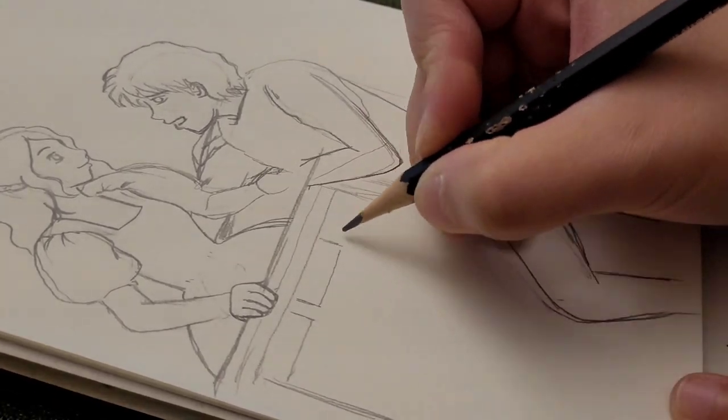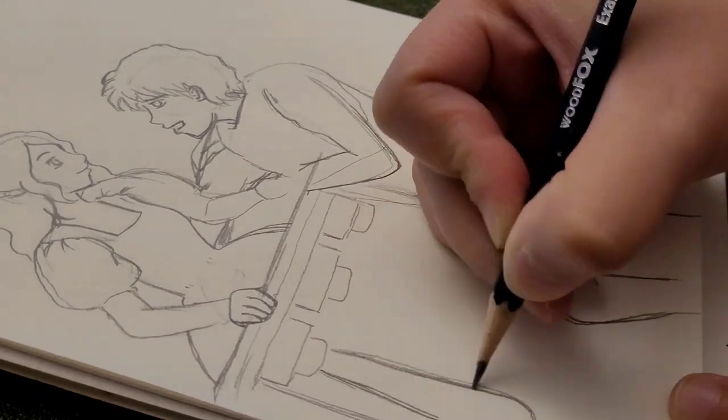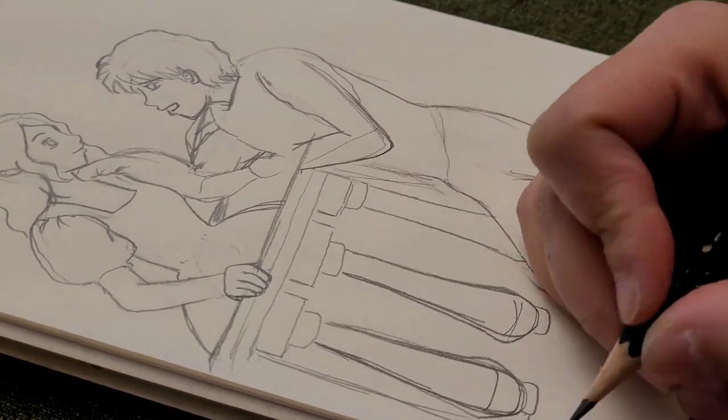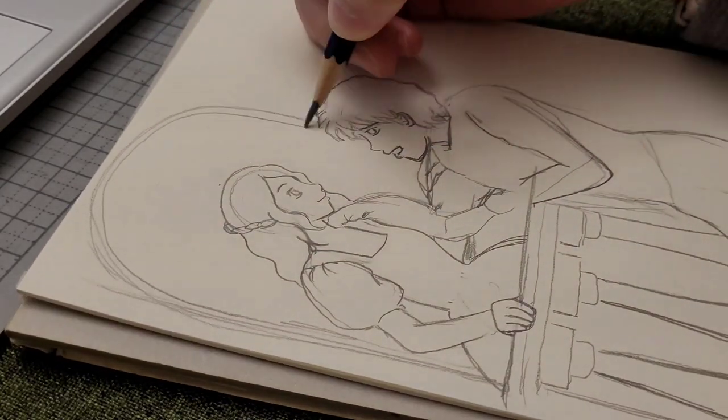This artwork turned out more like an anime style drawing. It seems that my art style is stuck in this type of drawing.